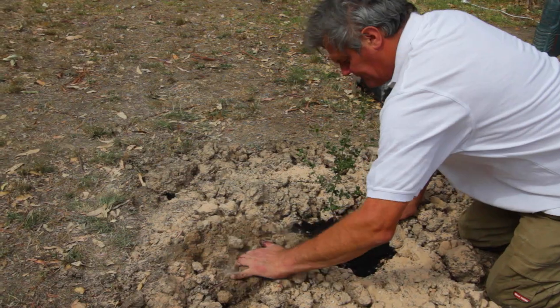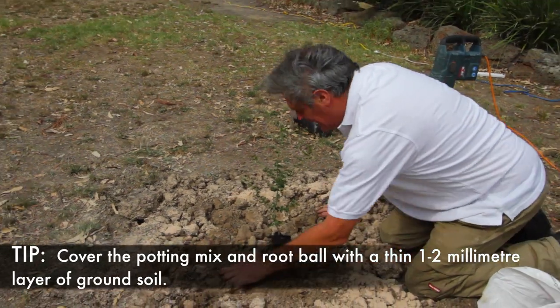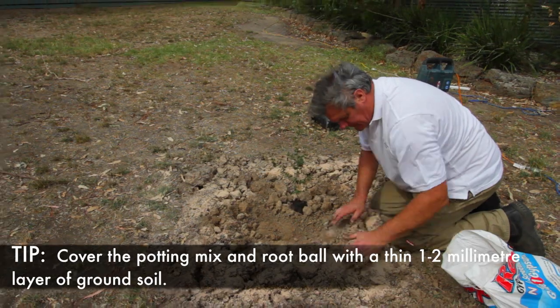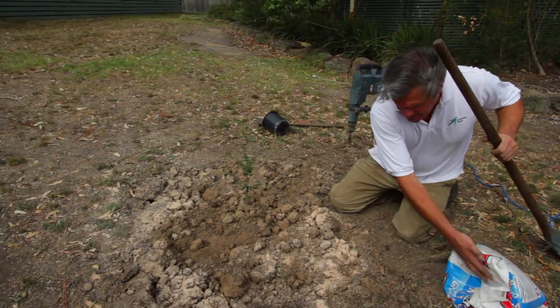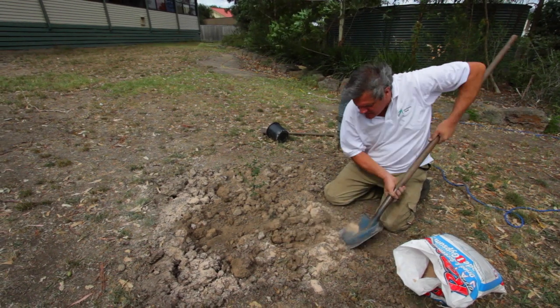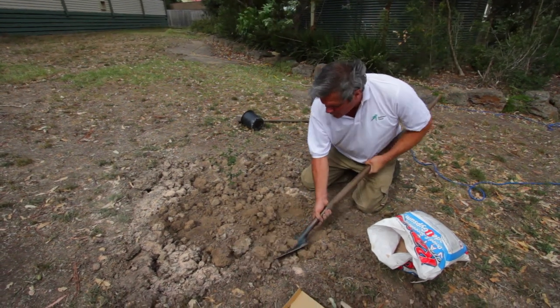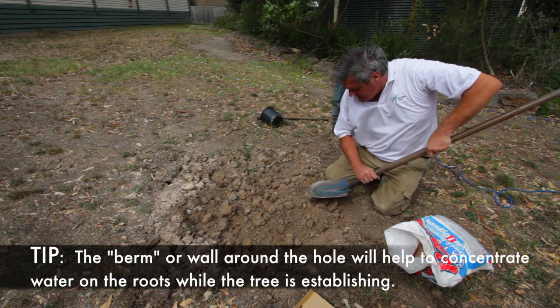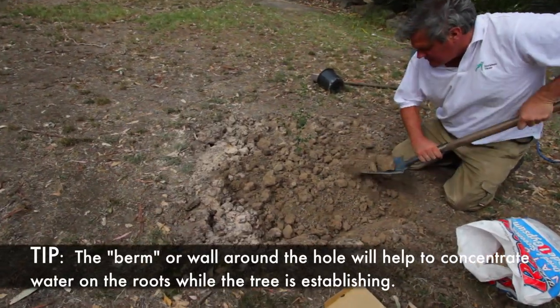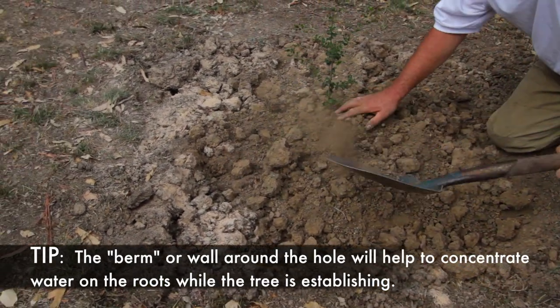Our next thing is to backfill the hole, just roughly with the soil we have around, like so. Our next operation is to create a well for the water for this tree, so the water stays located next to where we want it — next to the roots. We're building a little wall, or what we call a berm, on the low side of this planting hole. On flat ground you do it all the way around. It's nice to break it up really well so we get fine particles near the base of the tree.